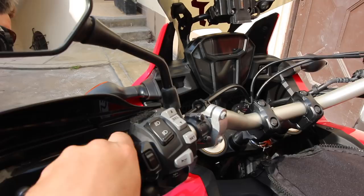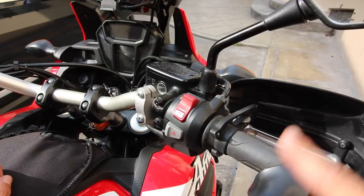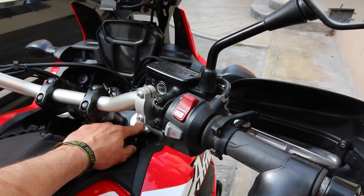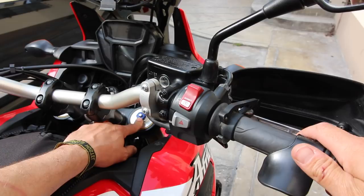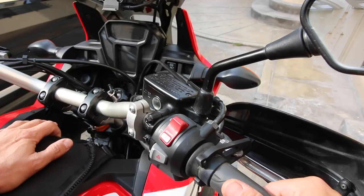Everything is laid out really well — the thumb can get to everything. On the right side you have your start, your kill, and your hazard switches. I also have a throttle lock and a wrist reliever for longer distances or if you need to take your hands off the wheel for just a second. There's also compression dampening for the suspension up top, and rebound dampening on the bottom. With regards to the dash, everything has worked really well — no complaints. It could be just a little bit brighter, but then it would be too bright at night.